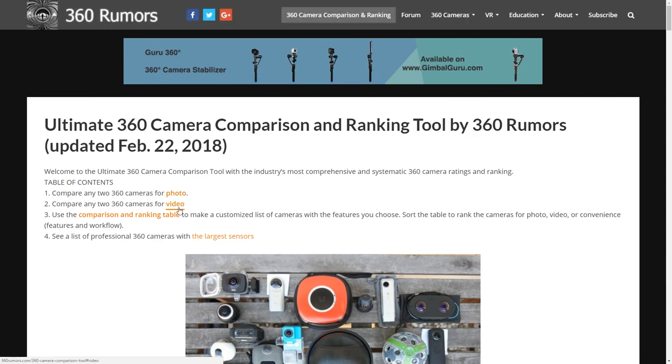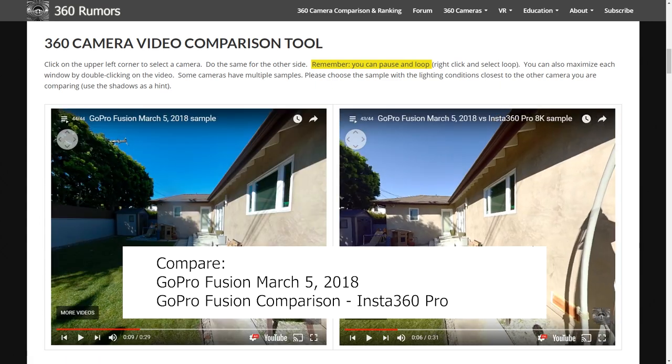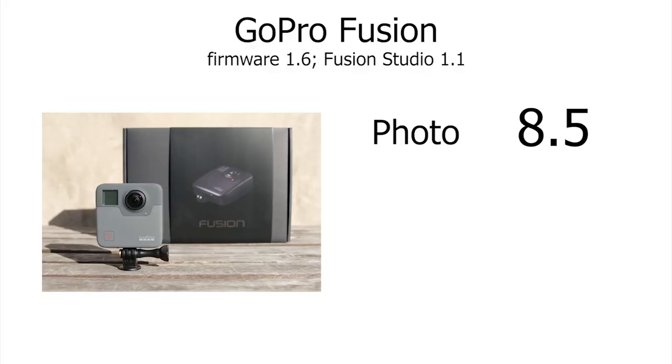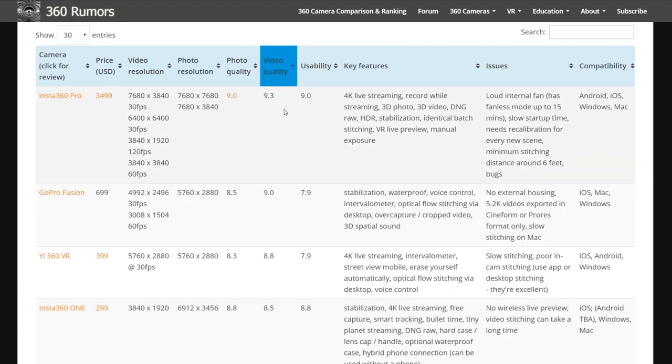You don't have to take my word for it. You can go to 360rumas.com, use my comparison tool, and compare the Fusion with the Insta360 Pro side-by-side so you can see for yourself. For video, I rated the Fusion 9.0 — far better than the average 360 camera of February 2018.